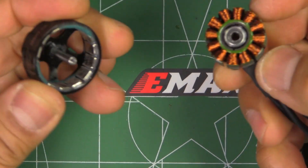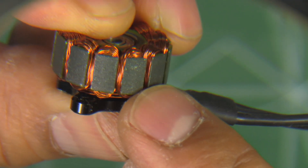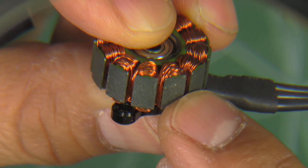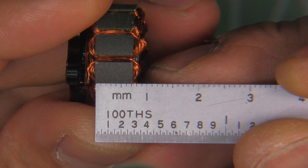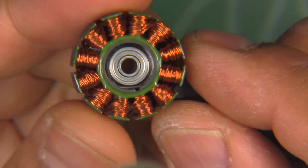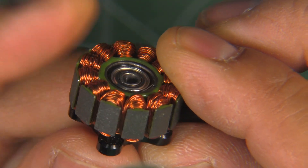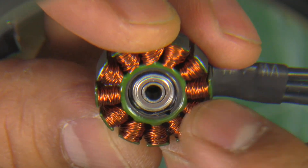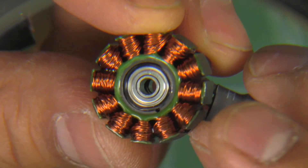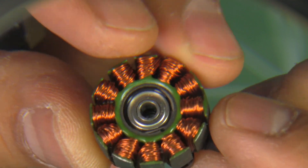Here's the stator for the 2207 — they're using 0.15mm silicon steel laminations and the stator height is seven millimeters. Pretty neat windings, very high quality on the overall build, typical from Emax. They use multi-strand wire, which does pretty well as we've seen with the 2306 and the RS 2205.